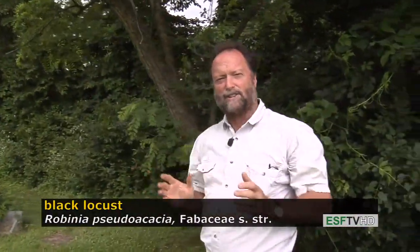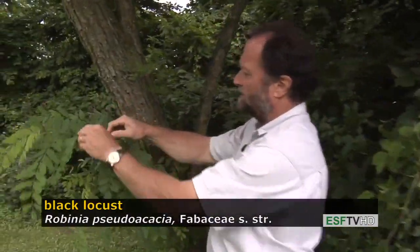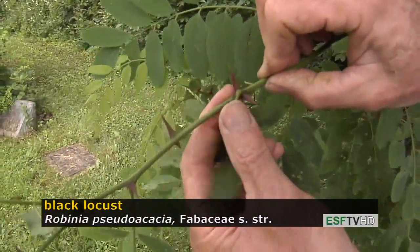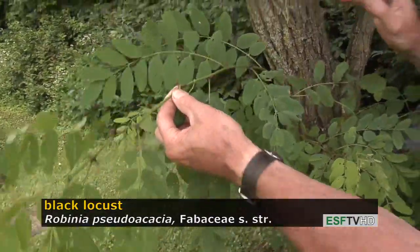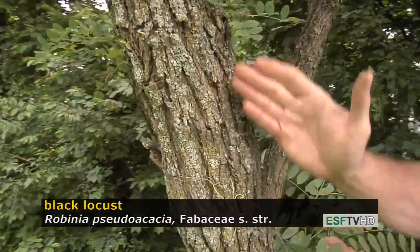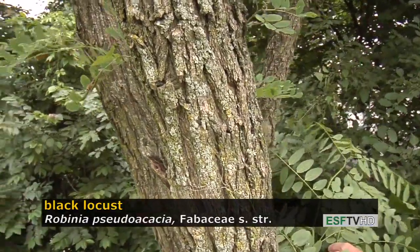The black locust has another very distinctive feature, and that is the pair of spines at each node. Unlike the honey locust, which has a three-branch thorn, these are a pair of spines for black locusts. The bark is also quite distinct in that it's ridged and furrowed with subtly interlacing ridges and relatively deep furrows, especially as the tree gets older.